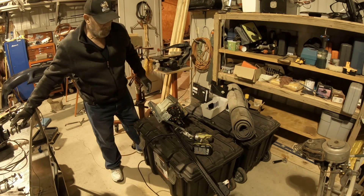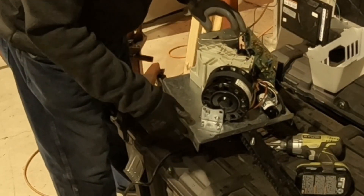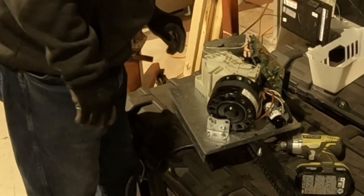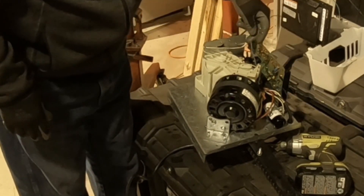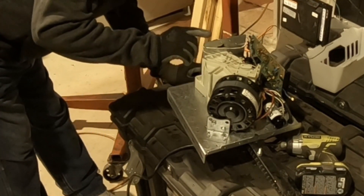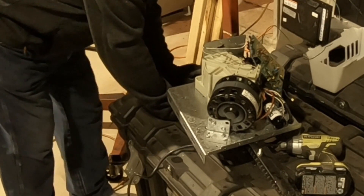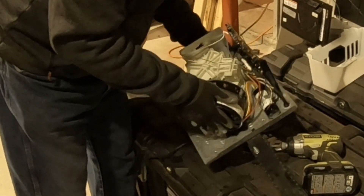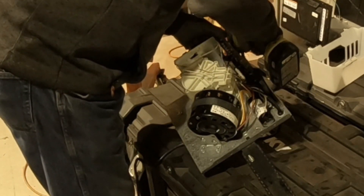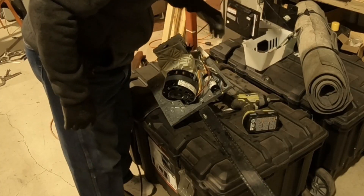So what do we got here? Well, that's pretty simple. It looks like we have a motor here, we have a gearbox here — a gear drive — and we have reversing up here, I think. And then we have this circuit board. Well, for sure we don't need the circuit board, so we're going to get rid of that. Circuit board — gone.